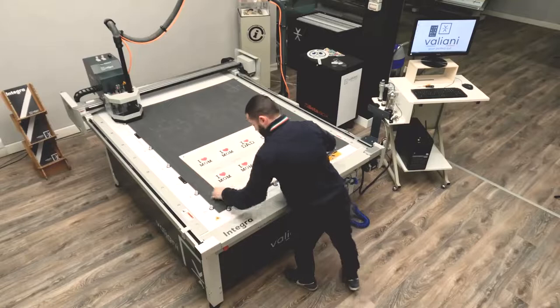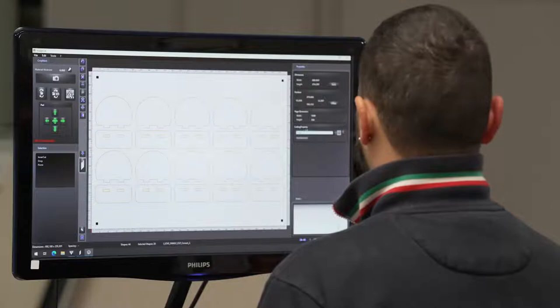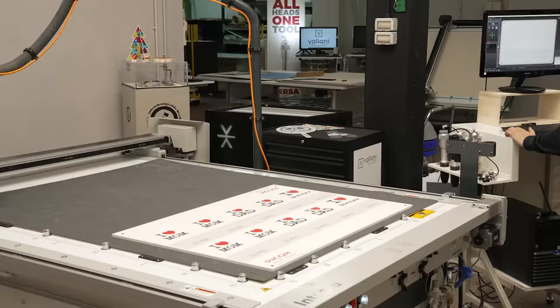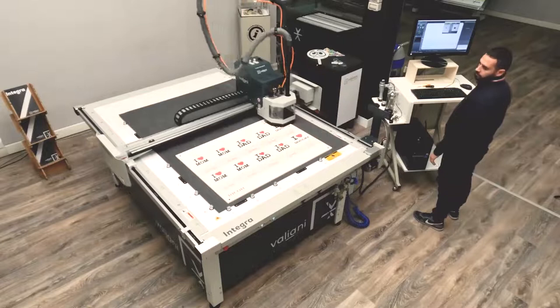The third job we had planned to do with the router is a forex cut — a one centimeter forex. Francesco is repeating the process: loading the file, selecting the diameter of the cutter to perform the internal process and the external process. The machine will perform the same operation — crop marks first, tool length measure — to be ready to process this small totem.